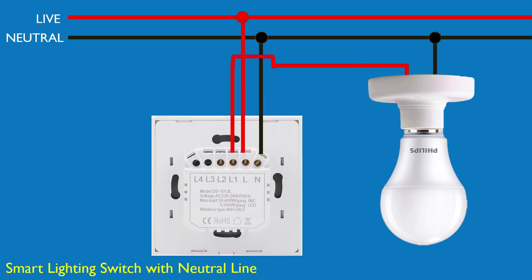This is the ideal smart switch configuration with both live and neutral wires. The switch stays powered at all times, even when the light is off, allowing it to connect to Wi-Fi or ZigBee. This is the most reliable setup for smart switches, with no capacitor required.